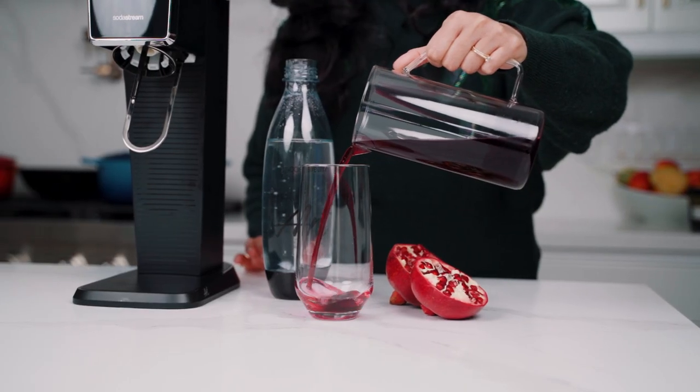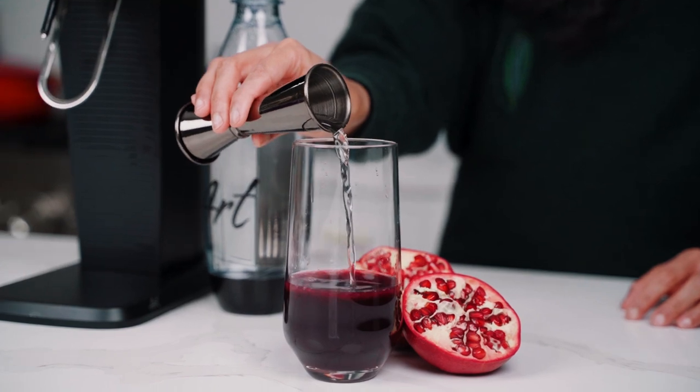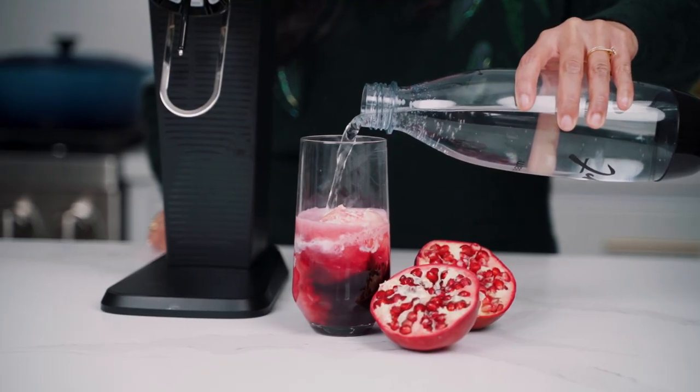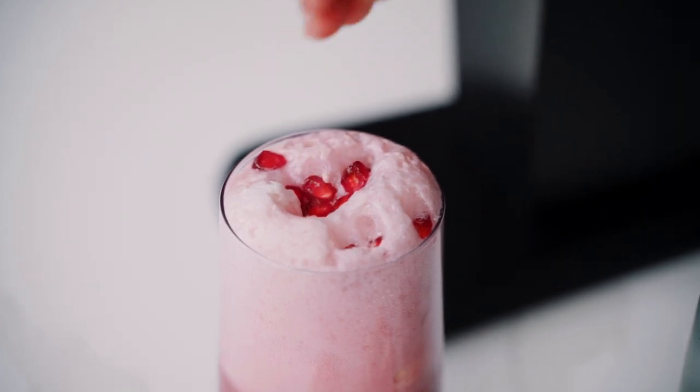Let's build this drink. To a tall glass add pomegranate juice, lemon juice, and simple syrup. Stir to combine, then add a big scoop of lemon ice cream and top with the sparkling water. Garnish with some pomegranate seeds and this drink is ready.